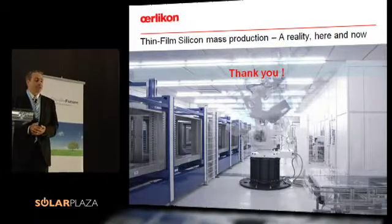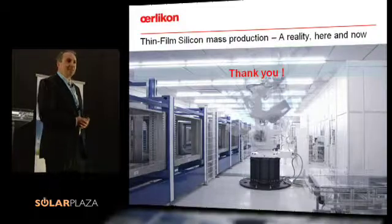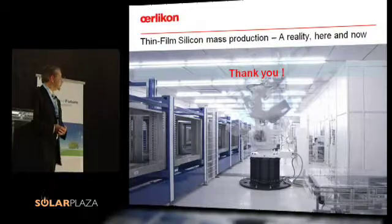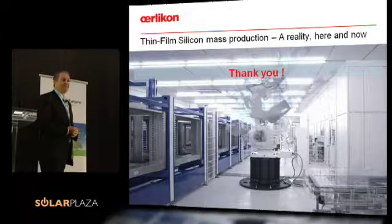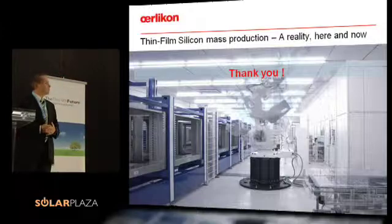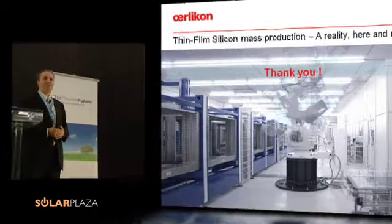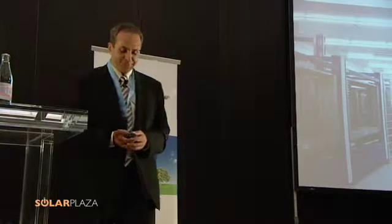Thank you very much for your attention. To give you an idea, that's just one picture of a production line — it's really reality, it's here and it's now. I should even say it's already old, because it's a picture taken last year, so there are quite a lot of such fabs already ramping up and starting to produce.